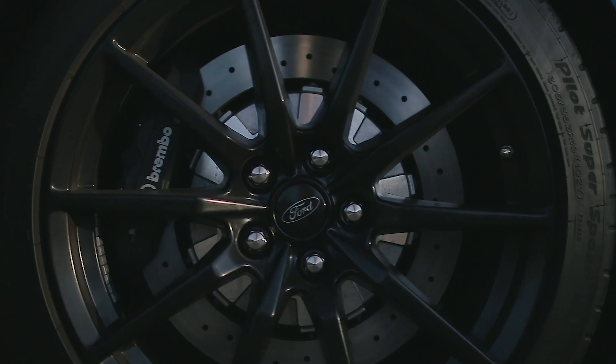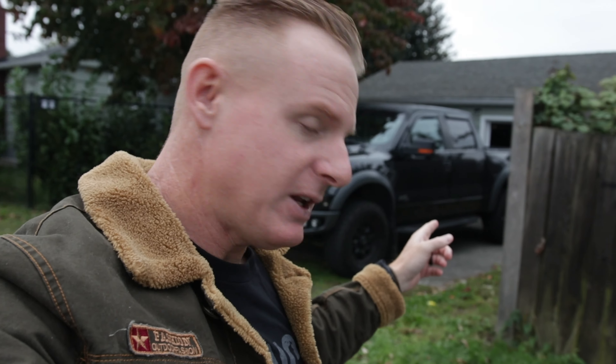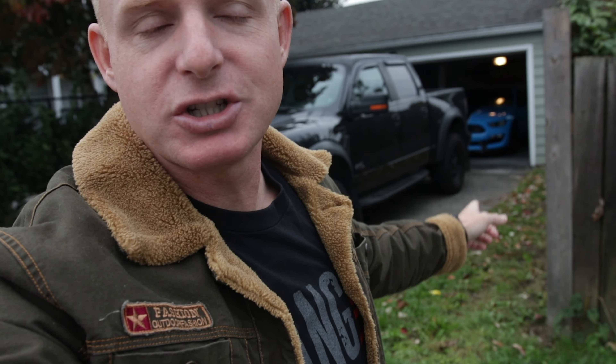All right guys, Jason Andrews back, welcome to the channel. It's a beautiful day here in Bremerton, Washington — by beautiful, I mean it's not raining. We got the Raptor, but this video is actually about the Shelby.